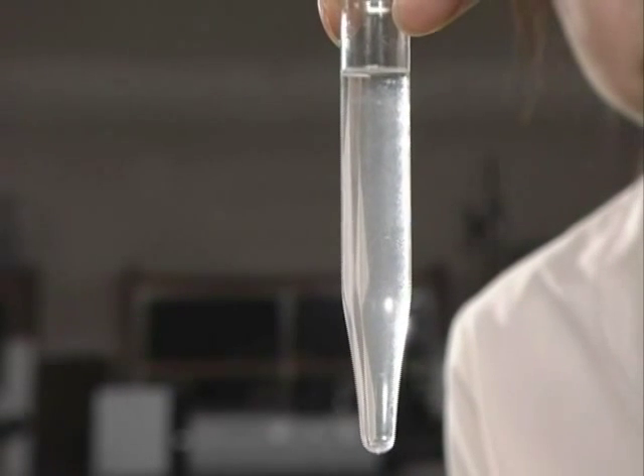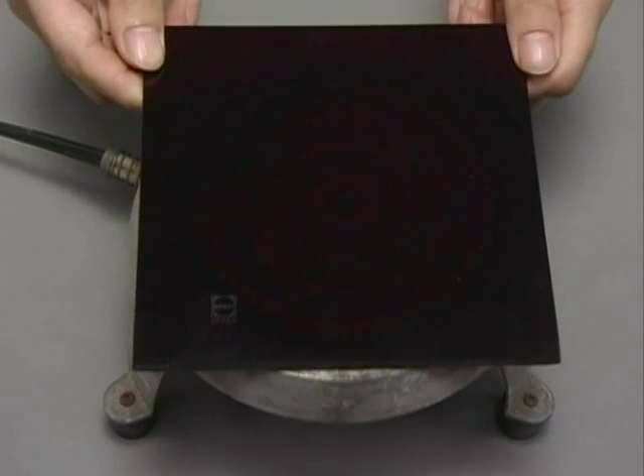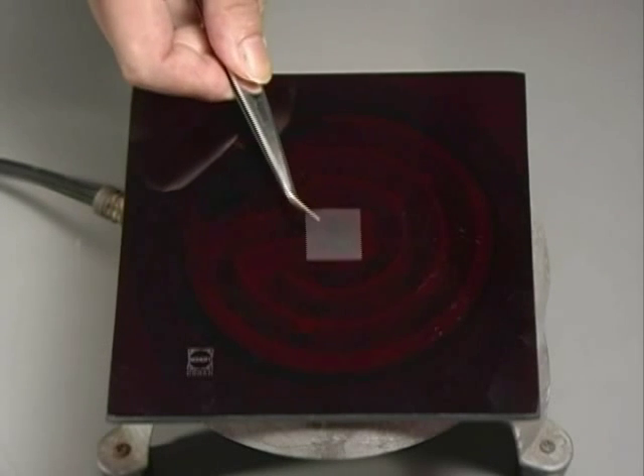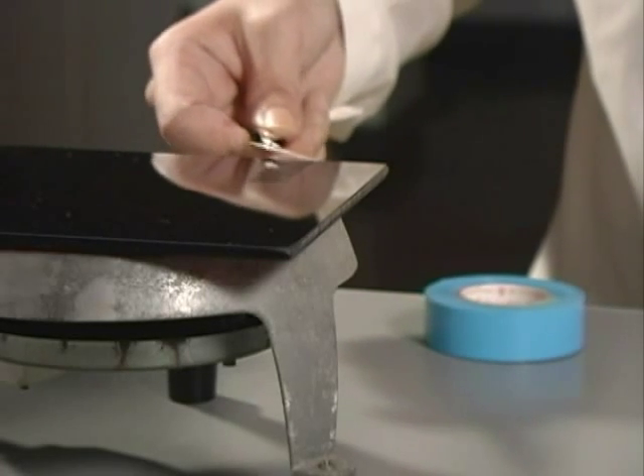This mixture is heated to make the slides. First, place a ceramic tile on an electric heater. On the tile, place a cover slip. Then, place several drops of the diluted solution on the cover slip. The ceramic tile is then heated until the liquid on the cover slip evaporates. After the liquid has evaporated, wait another minute to turn off the heat. Then, carefully remove the cover slip from the tile and place the cover slip onto the slide facing down.